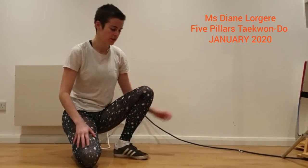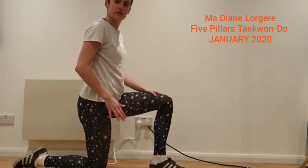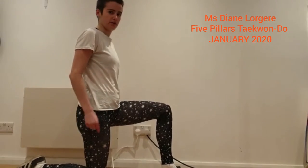To stretch them out we're going to go into a lunge. You're going to go into a lunge with the leg you want to stretch right underneath you and the other leg at a right angle. Make sure you're in a right angle to start.